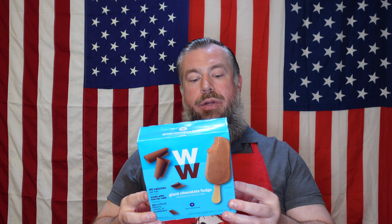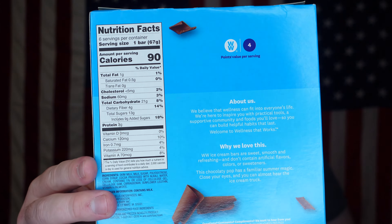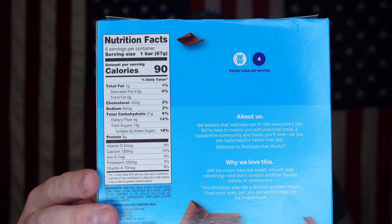For the calorie-conscious crowd, this is one serving — each bar is one serving of 90 calories. It's made with low-fat milk. The back says: 'We believe that wellness can fit into everyone's life. We're here to inspire you with practical tools, a supportive community, and foods you'll love, so you can build helpful habits that last.' Weight Watchers ice cream are sweet, smooth, and refreshing — I'll be the judge of that. Who's had these before? Put it in the comments below. Also, while you're there, make sure to like, share, and subscribe.